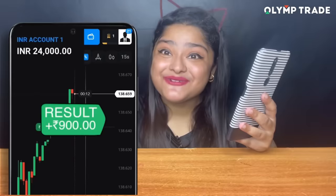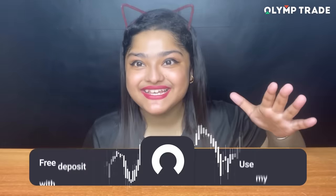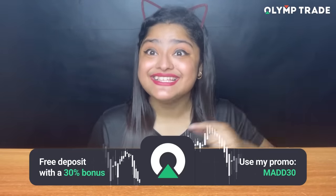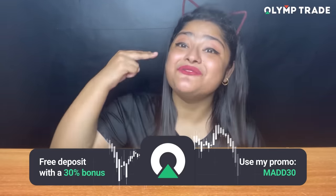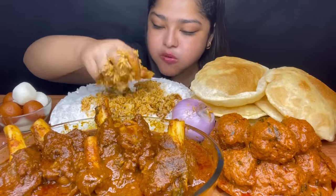Wow, I got 900 rupees in 1 minute — that was so fast! Now you start online trading and get a bonus on Olum Trade. In the description box, follow the link and top up your deposit using my promo code MAT30, which will get you a 2-in-1 bonus: 30% on your extra deposit, plus 10,000 and 1 lakh on your demo account. So go and enjoy your profit!